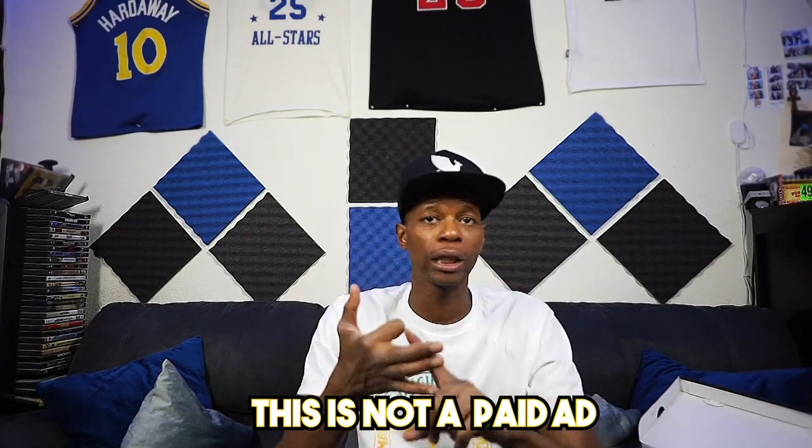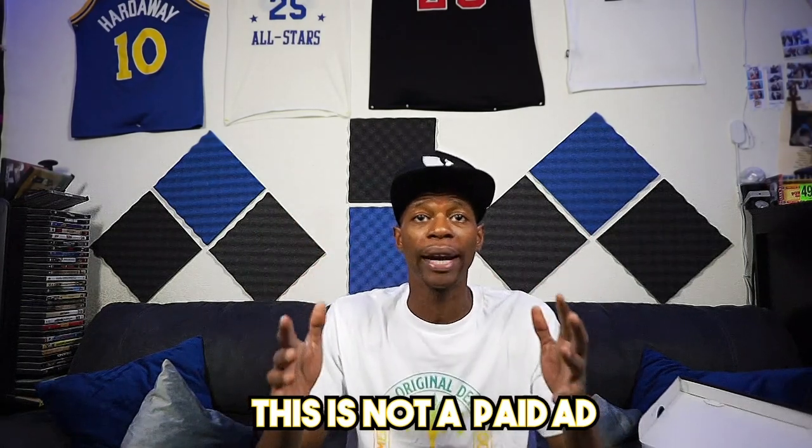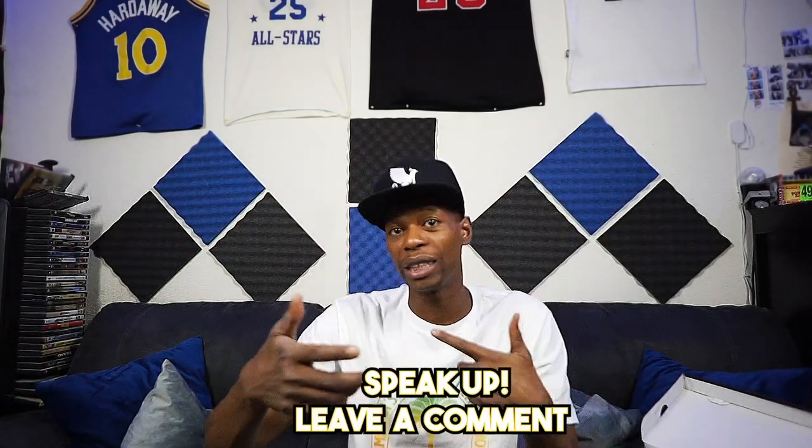For all y'all out there trying to figure out how to get some drip, make sure you go to Nike.com. This is not a paid ad — they did not give me nothing. No money, no food, no drinks, no clothes, no shoes, no water, no shoelaces. I paid for all this with my own bread, so I'm giving you the real. They're on the drip meter. I put the links in the description — links to the old shows, links to new shows coming out, links to the Instagram, links to everything, what I'm wearing, all in the description. Hit the subscribe button, hit the like button, hit the bell, hit a comment. Let me know — do you think it was drip? Let me know what you think, and if you're trying to find some more deals, put it down in the comments. Until next time, make sure you get your drip.